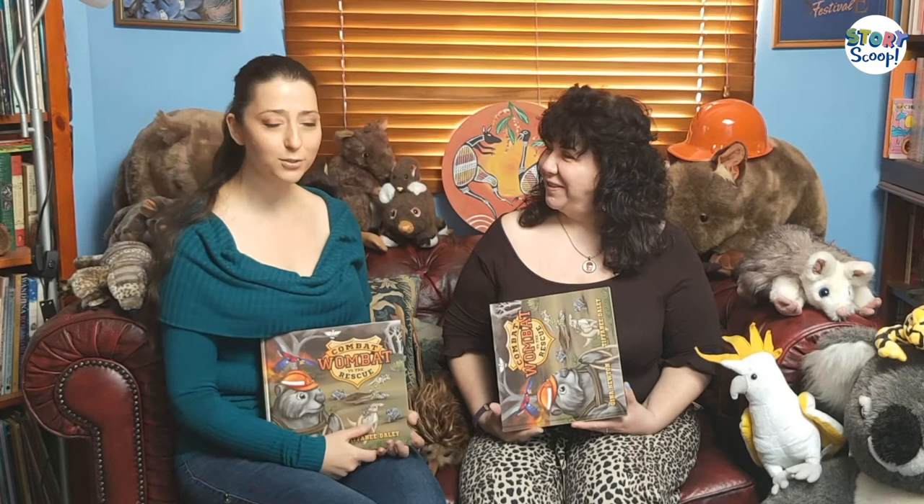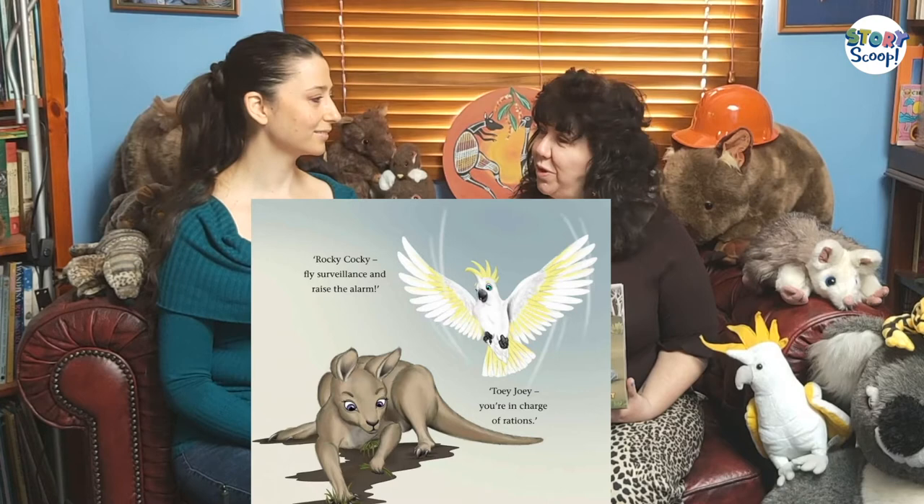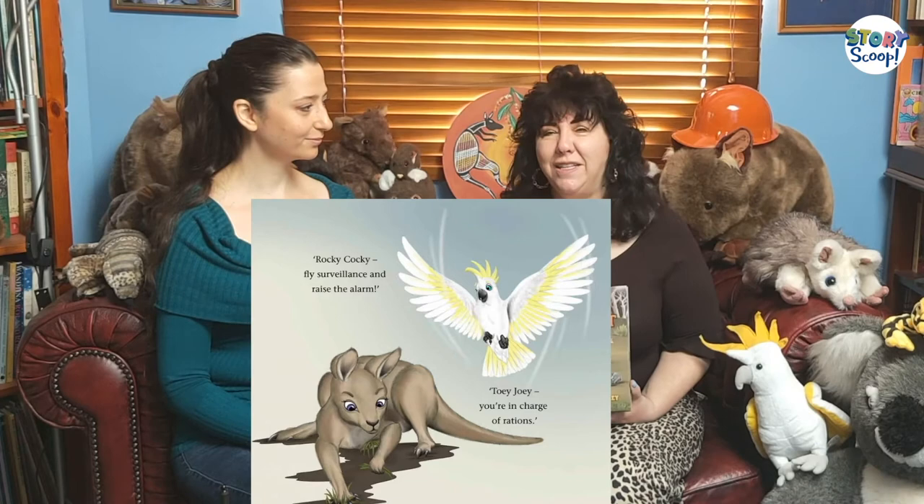You used to tell me all the things you wanted for Combat Wombat — this image of him being an old war-torn hero but still cute and fluffy. What I'd like to ask about is the role of his friends and what part they play. Even though he's a hero, sometimes obstacles get in your way, and when they do it's really good to have your friends around and to act as a team. He had some very special friends: Rocky Cocky, who can fly surveillance and raise the alarm; and Toey Joey, who has a pouch and is able to collect rations so they're well prepared for their journey.